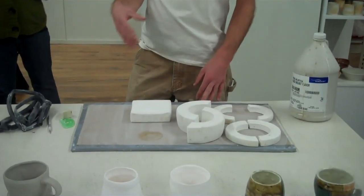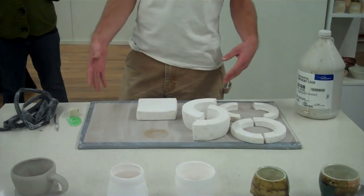Slip casting has the reputation of being really difficult to learn and exacting, and of kind of losing the touch of the maker a little bit in the process. The point of this demo is to show you that it's none of those things. It doesn't take any special expertise, preparation, or tools, and you can have a lot of creativity still using a slip cast mold.